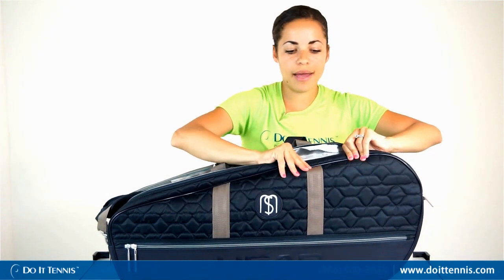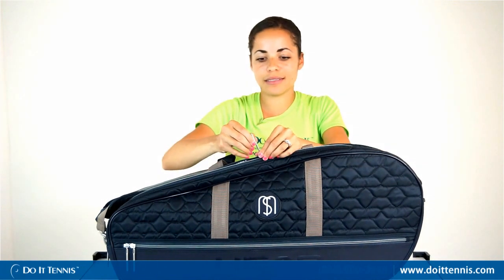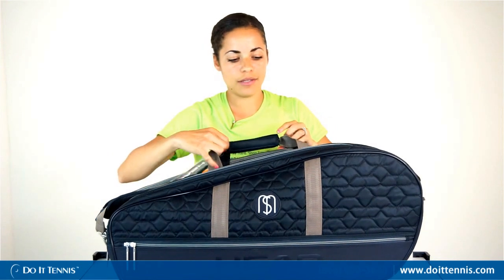There's also a good amount of padding because of this quilted pattern here — it does provide a little bit of padding. You'll notice even the hardware is really different on this bag; it has a long two-zipper design instead of the normal zipper that you see.